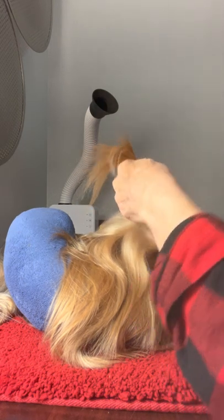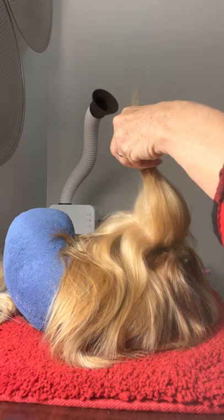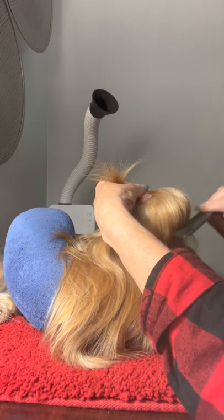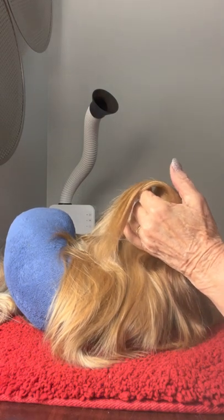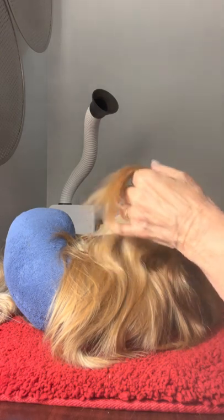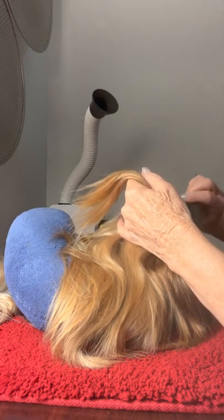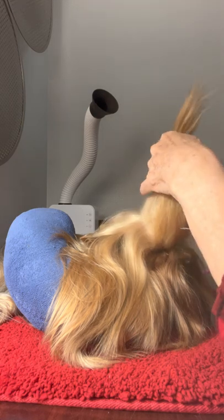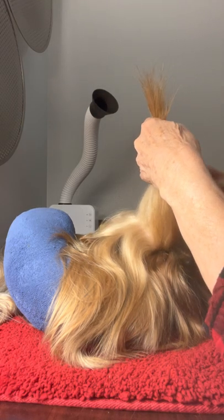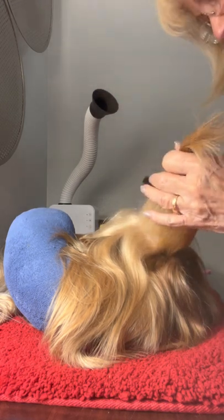He did not use any type of gel — he only used hairspray. He used a hairspray called 'It.' I don't have it, so I'm just using my Tresemmé. He did a lot of finger smoothing by spraying your finger with the hairspray. He also did a lot of spraying with the comb — spray the end of the comb with your hairspray and smooth it.